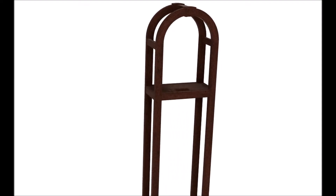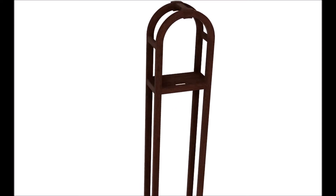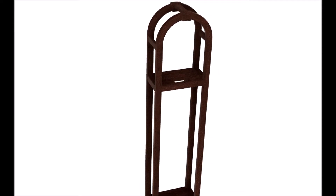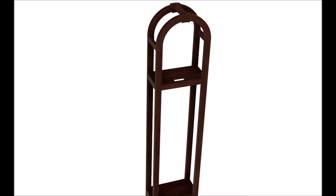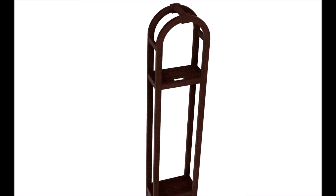And now here is the stand without the clock. The stand shown here is in a Fusion 360 model. The stand is primarily made out of solid padauk hardwood.